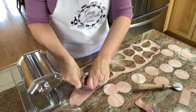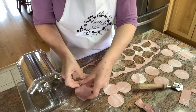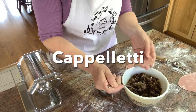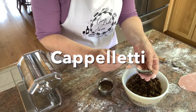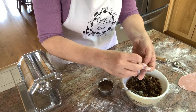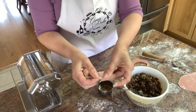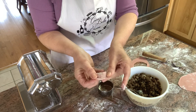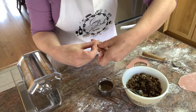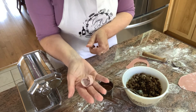Now we're going to move on to the cappelletti. I'm using a two inch cookie cutter to cut out my circles. You want to cut the dough and fill immediately — you don't want the dough sitting around to harden or you can't fold it over. Spoon about a teaspoon of meat into the center of the circle and fold the dough over so that it looks like a half moon. Press down and seal it all the way around, then grab the two edges and press them together. There you have what looks like a cardinal's hat — your little cappelletti. Isn't that pretty?